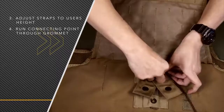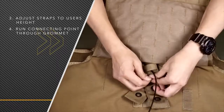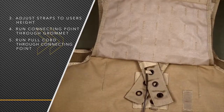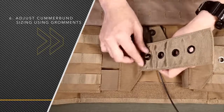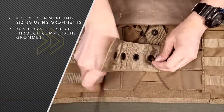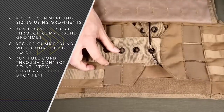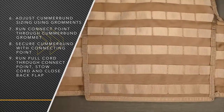The shoulder strap that does not have the quick release cord you'll place first, then you'll place the one with the quick release cord and run the connecting point through one of the grommets. The grommets determine sizing — if you want it taller choose the last one, shorter choose the first one. For the cummerbunds it's just like a belt system: choose whichever fits you, place them through, pull the connecting point through, and run the pull cord through the connecting point. Underneath the right cummerbund is a stowaway channel where you can tuck the quick release cord so it's not dangling. After that, close the back panel and you're ready to go.